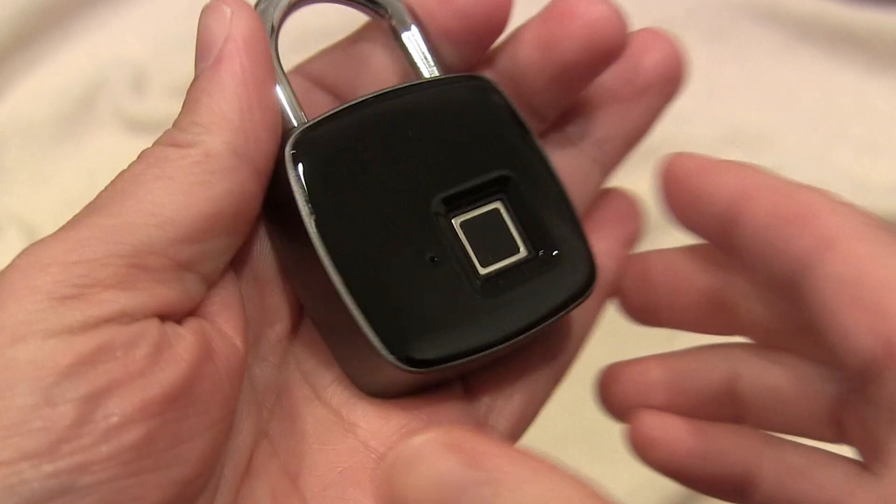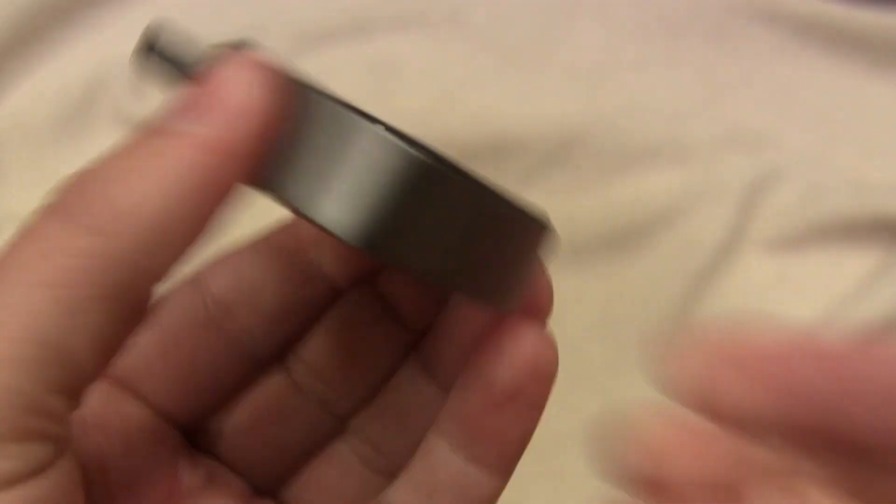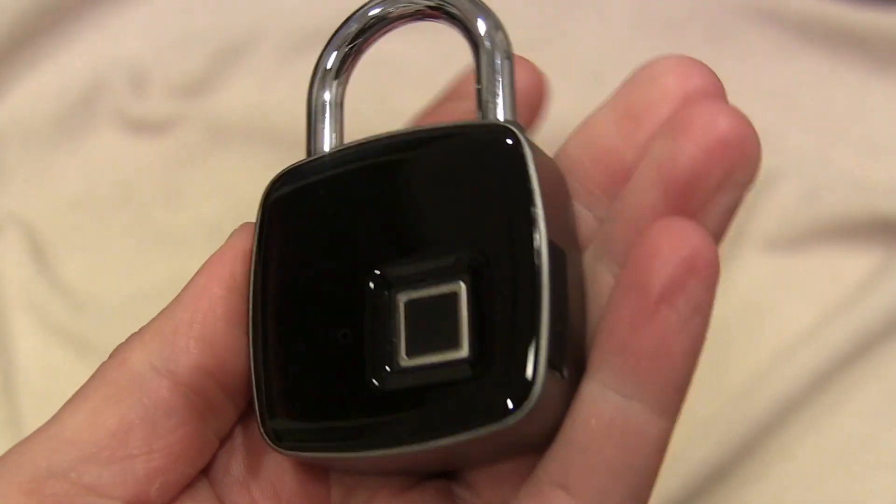Looking at the lock itself — it is a very strong, all-metal lock, very thick. So it's not something that can be easily broken or broken into.